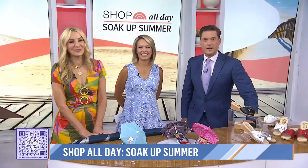We're back now with another edition of Shop All Day, and this one's all about making the most of our time outdoors. Shop All Day contributor Chassie Post has us covered — literally. Scan that QR code to see all of these summer essentials. Good morning. Thank you from the British guy for beginning with umbrellas.